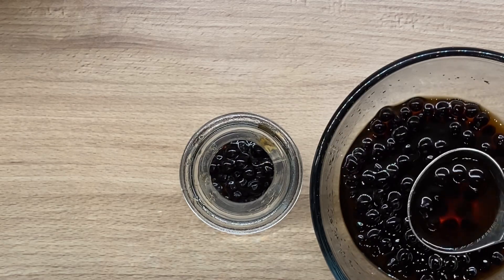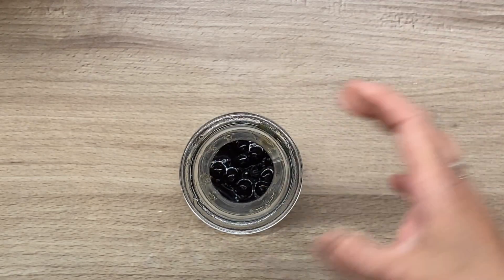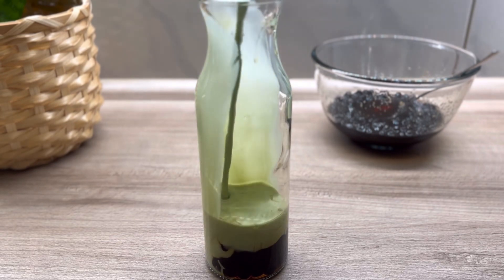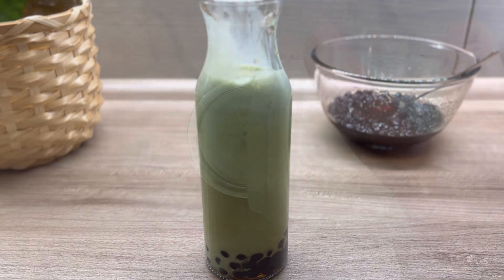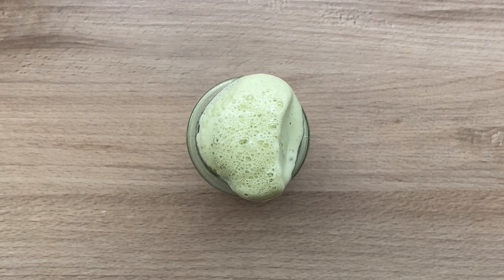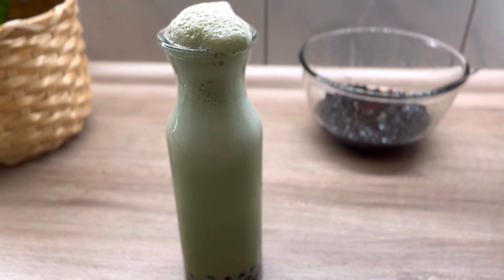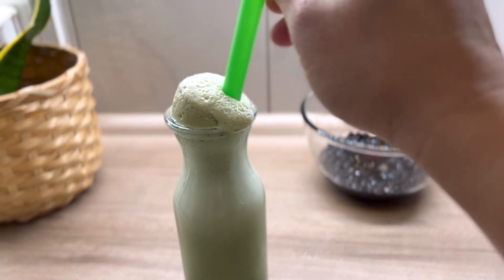Now let's do the fun stuff — assembling our drink. Of course the boba pearls go at the bottom, and just swirl them up to create a marble effect. Then just pour your matcha mixture. Look at that foamy, foamy matcha — this is so good, guys! This is so much better on summer days as a very cold drink. I really love this one, and it's very easy — I don't have to go to any store to buy my matcha bubble tea.